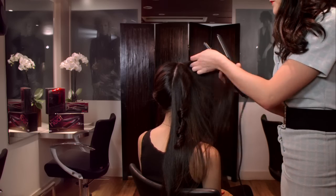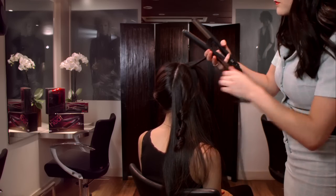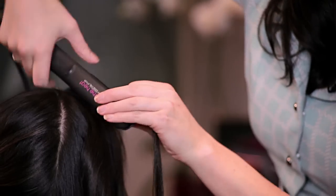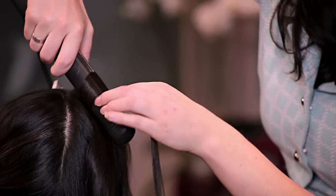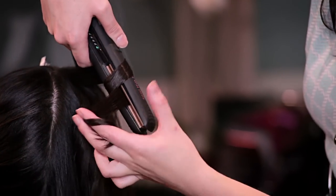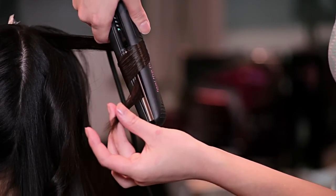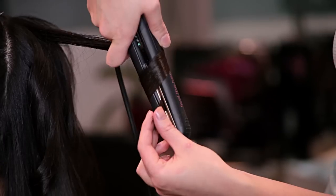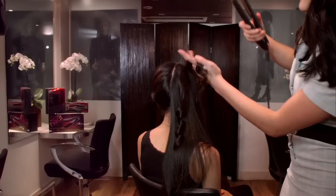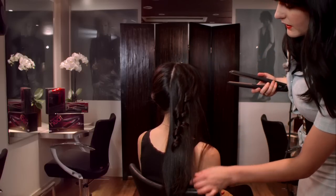Let's do the second one. Same thing again — taking a small section, straight in at the root, twisting it all the way around. It's a full 360 until you can almost see the front of the straightener again. It's so important not to pull the hair, just let it glide along the plates. Twist with your finger and release.